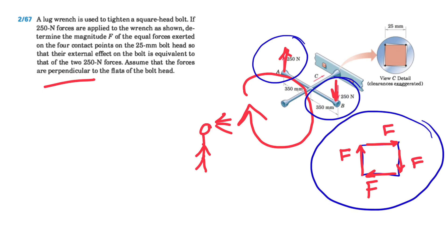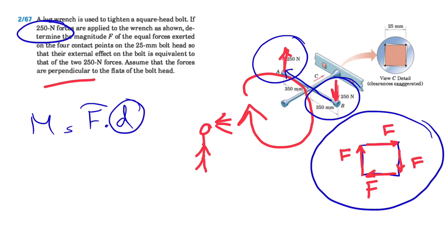Let's figure out the moment produced by the 250-newton forces. We have a couple formed by these two forces — a couple is a moment produced by two equal forces in opposite directions that are non-collinear. The couple equals F times d, where F is 250 newtons and d is the distance between the two forces: 250 millimeters plus 350 millimeters.